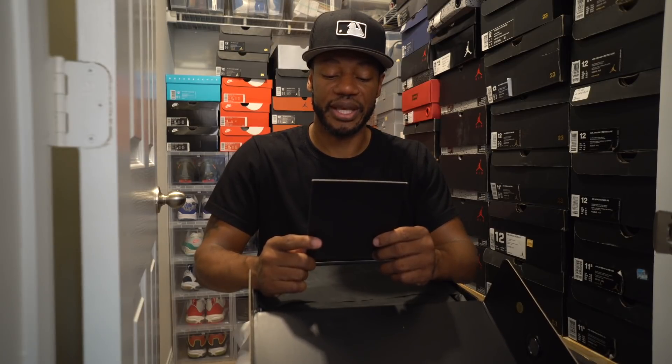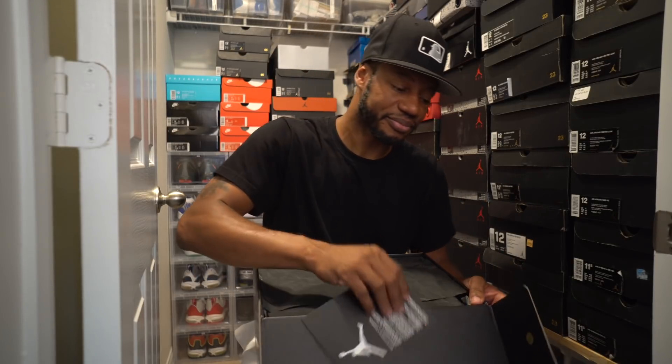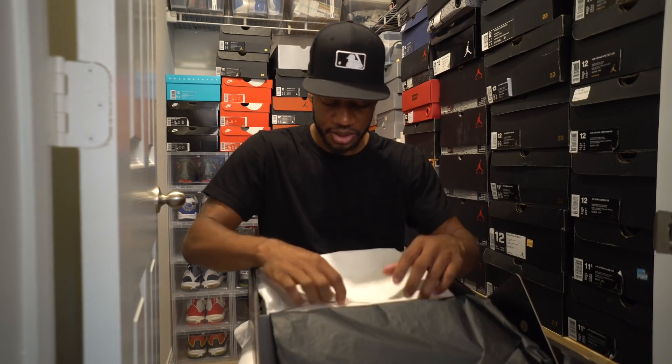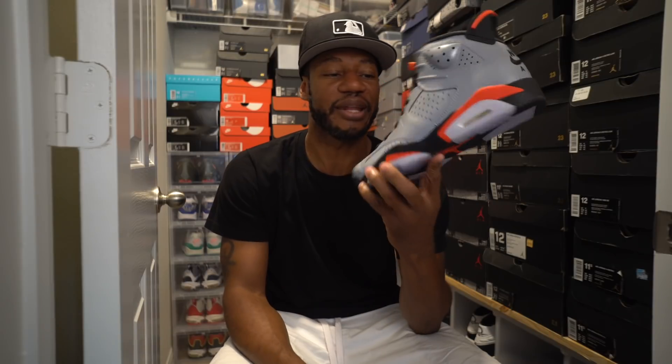The Air Jordan 6, 7, and 8 are three of the most iconic silhouettes in the history of sneakers. Getting into these shoes — these are the Air Jordan 6, the 1991 silhouette, the first championship. One of the most iconic shoes in Jordan Brand history. Besides the one, but I'm biased to the ones.